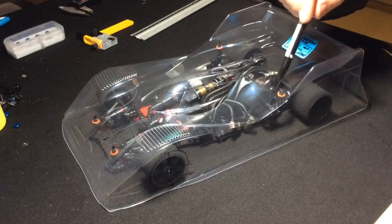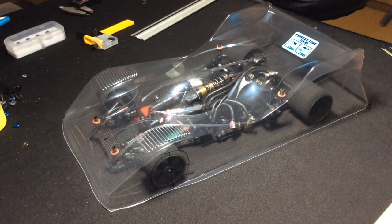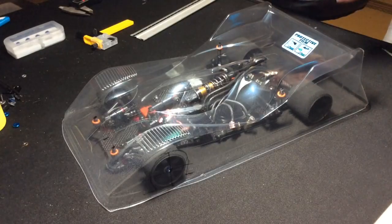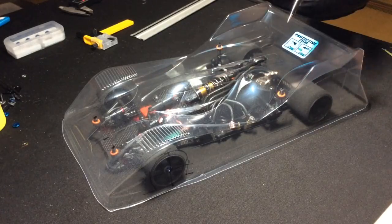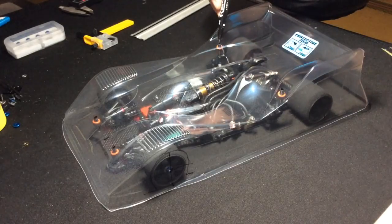For the rear, we've done the same as the front — we've spaced out the axle so there's no movement side to side. So we know for a fact that the body should be in line with the rear as well. Taking a look here, I've marked the holes for the body posts like so.